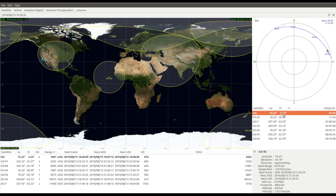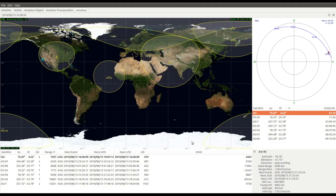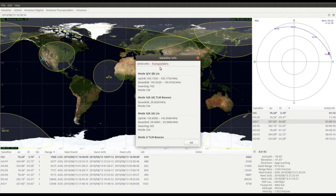Double-clicking on a satellite gives orbit and transponder information. The Transponder tab provides details about available modes and frequencies — uplink and downlink. For example, OSCAR-7 is a linear transponder with visible uplink and downlink bands, and you can also see that it is an inverting transponder.